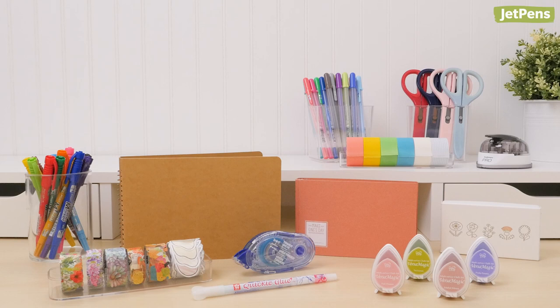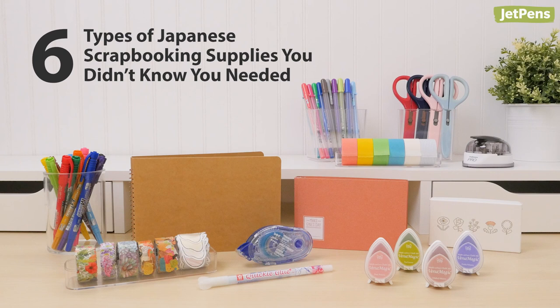We're back with another video in our Japanese Supplies You Didn't Know You Needed series. This time, we're taking a look at pens and accessories that are sure to make any scrapbook a treasured keepsake. You can find all of the items mentioned in this video at JetPens.com. Let's get started!